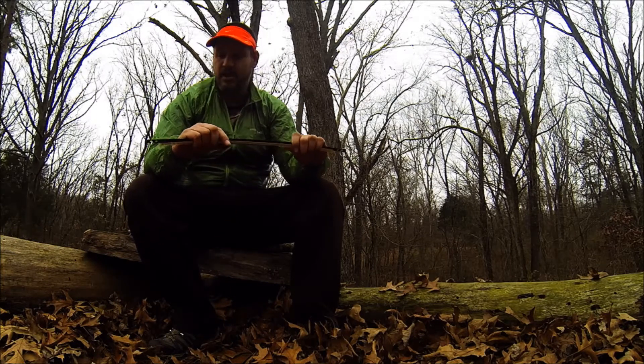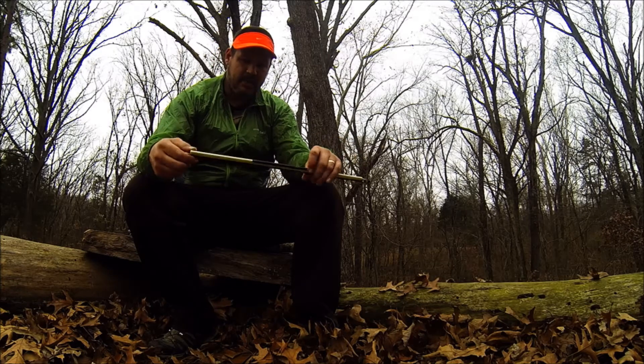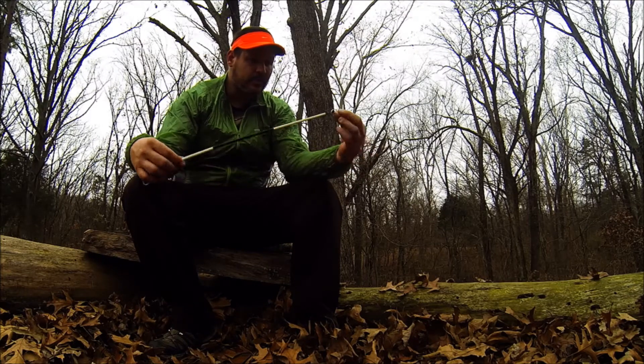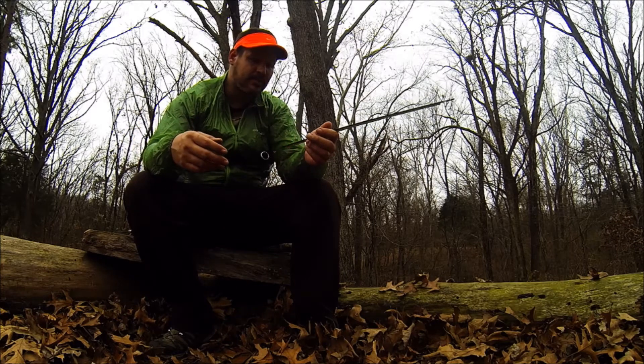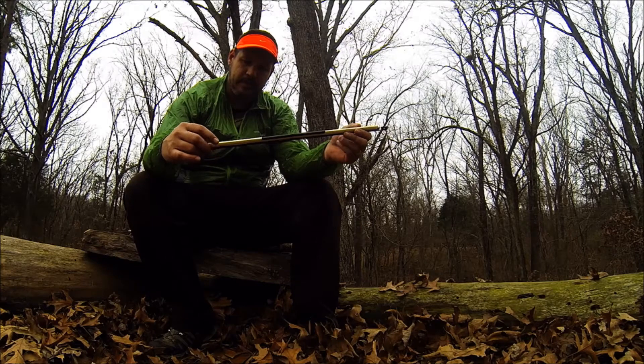This one didn't actually cost me anything - it's an old blade I had laying around, some old binder clips, key rings - two ounces. Nice little saw; I can definitely see it going with me on several trips. Anyhow, thanks for watching, have a great day.